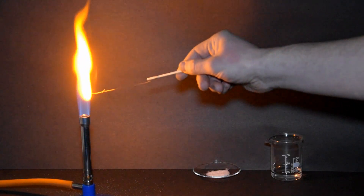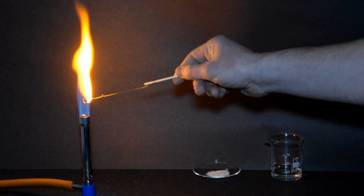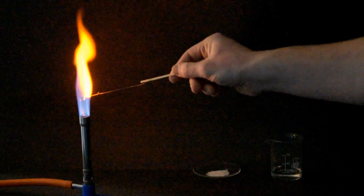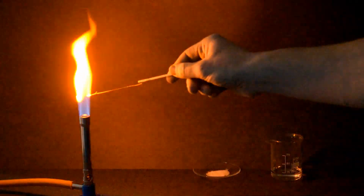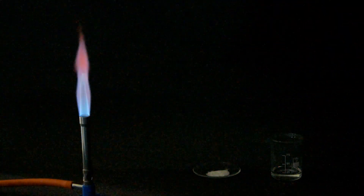There are all sorts of problems associated with this test. It's actually very difficult to clean the previous metal ions off the nichrome wire. And the compounds do have a tendency to drop into the Bunsen flame and remain there unwanted for the rest of the time.